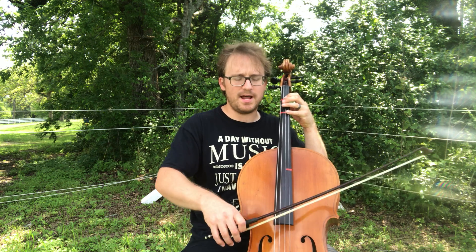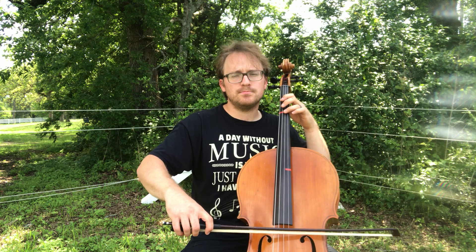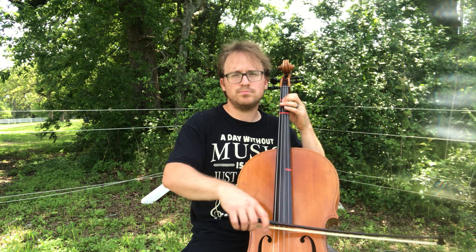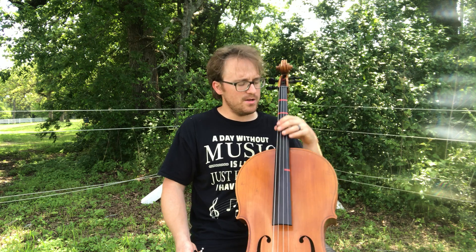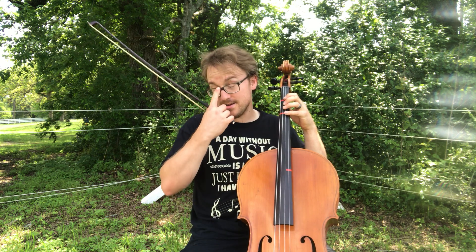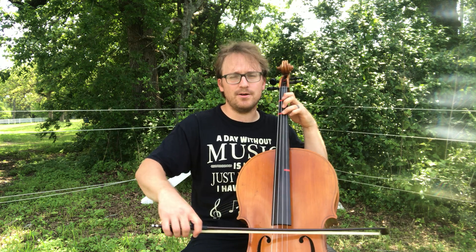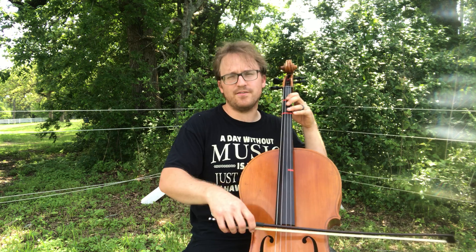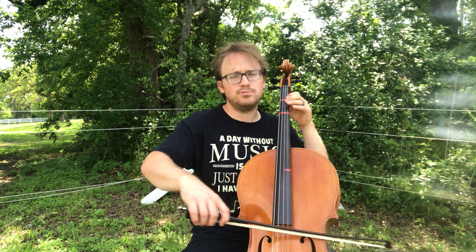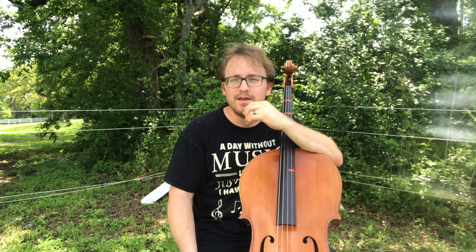Once you get that down, start adding the notes. I didn't add any dynamics there, but you guys get the idea. Once you get that down, speed it up — not that fast. This is the final tempo. Oops, almost played C sharp there.